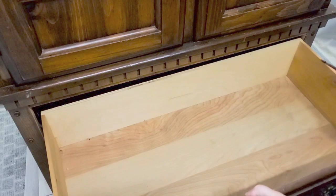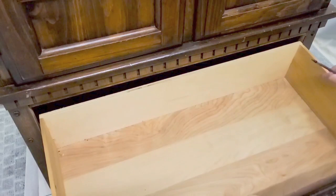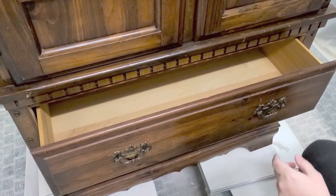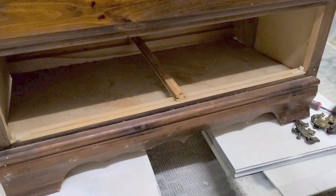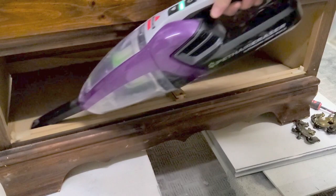I took out the drawers and took off the hardware that were on them, and noticed they were not even on the runners, so I made sure they could go back on properly. It really does suck when your drawers don't go in properly and move smoothly, so I took off that hardware.